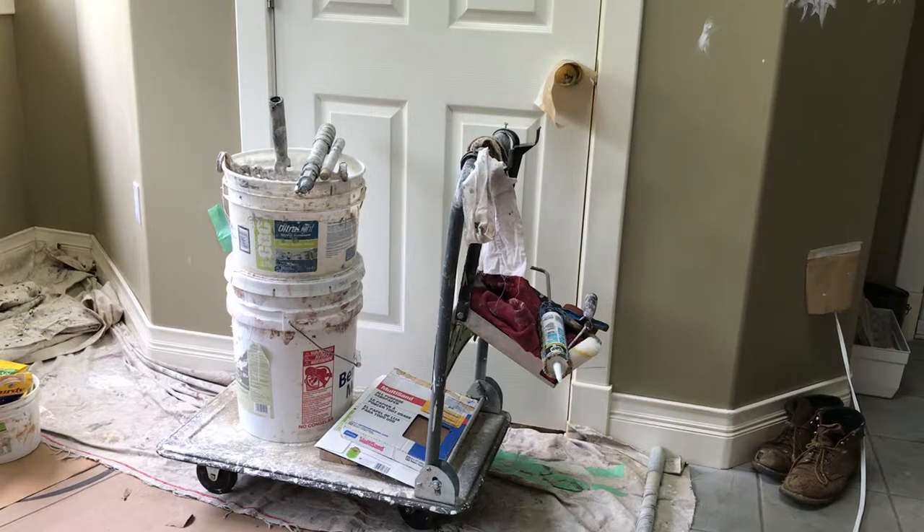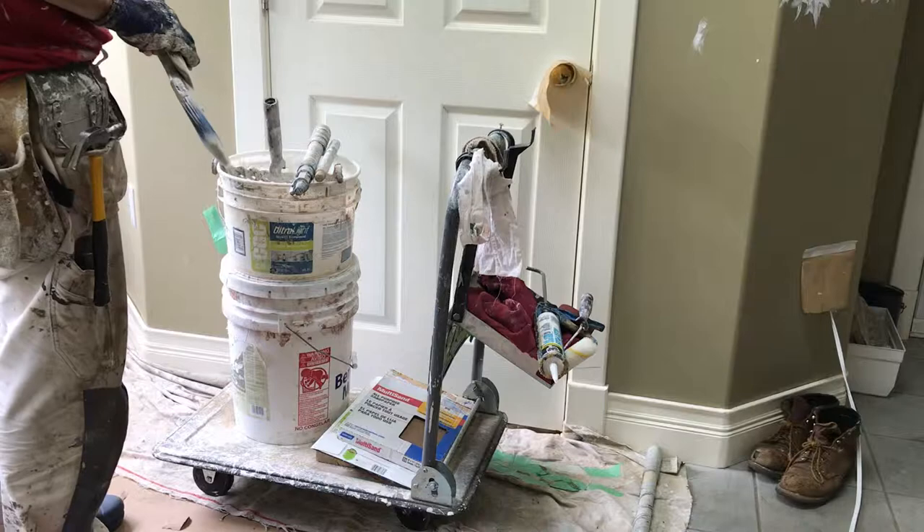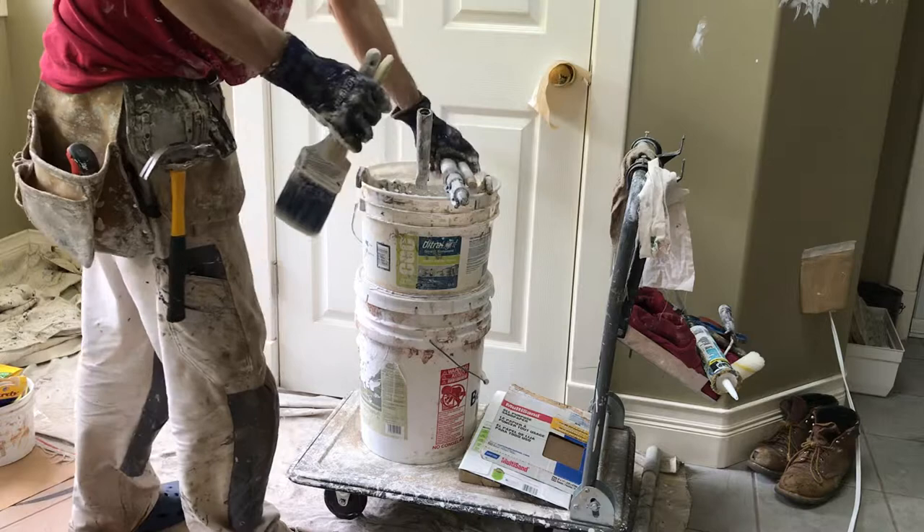Hey, it's Brad again for bradthepainter.com. I just wanted to talk today about how a professional goes about painting trim in a professional setting. You can certainly do this at home. The dolly I have here is just so you don't have to pick up everything and move — you have it all sort of like a janitor going around with his dolly.